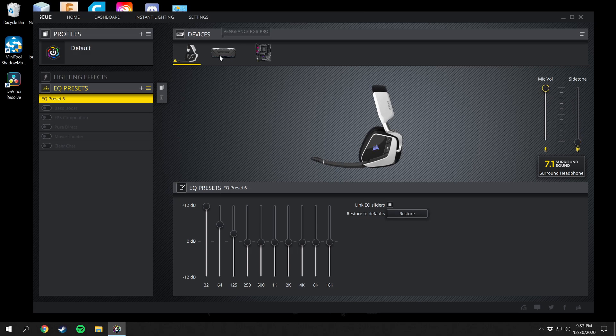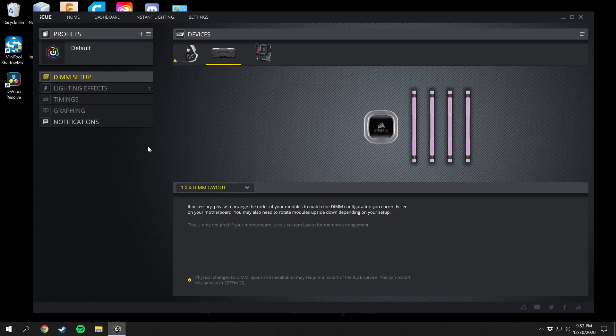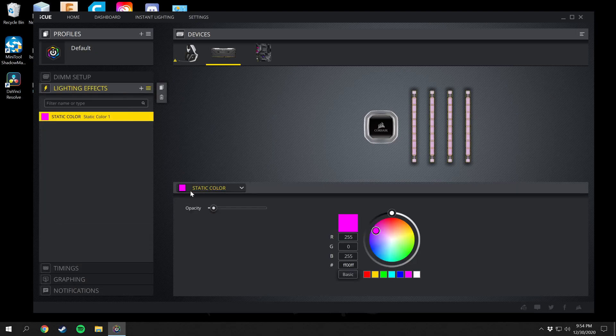I have the Vengeance RGB Pro memory for my computer. In here you can see all the temperatures of each stick of RAM and you can also move them around. Here is your DIMM setup — I have mine set up at a 1x4, but you can also set up 2x2 and also a 2x4 DIMM layout, and it will show you the diagrams.